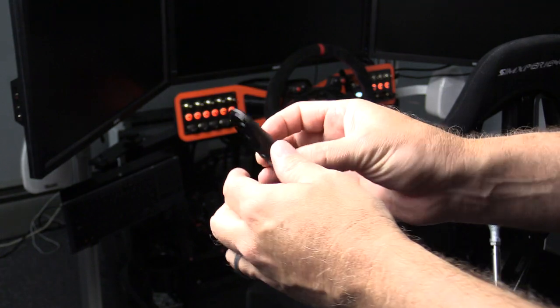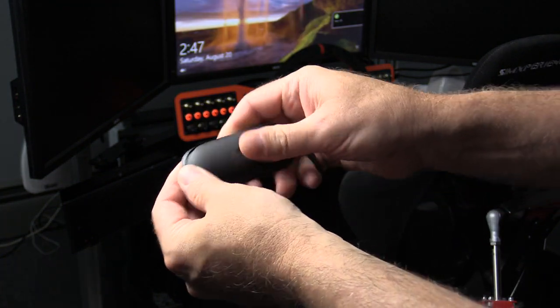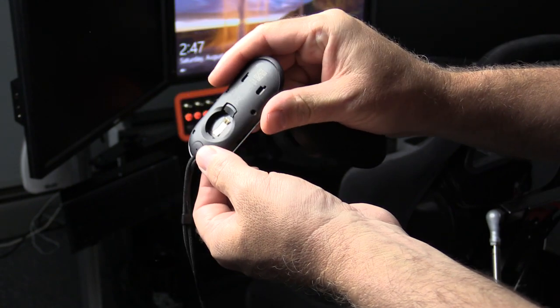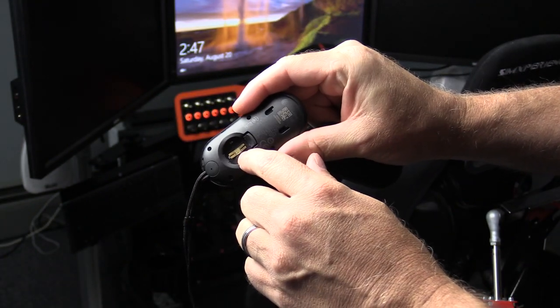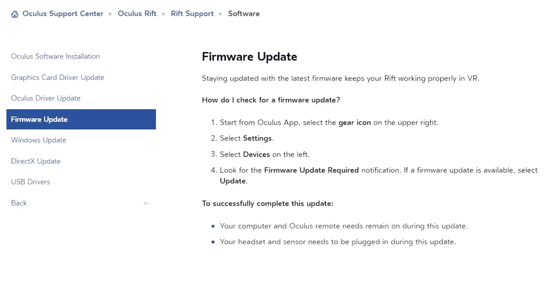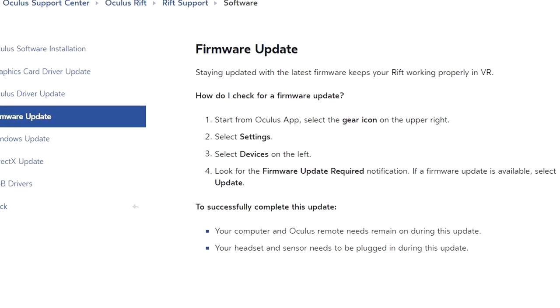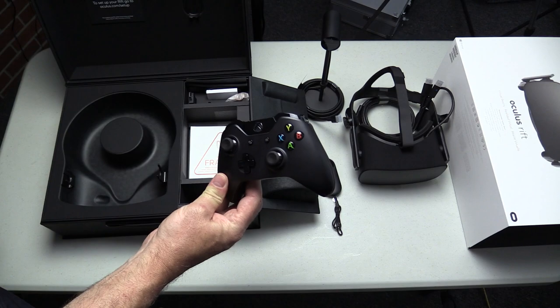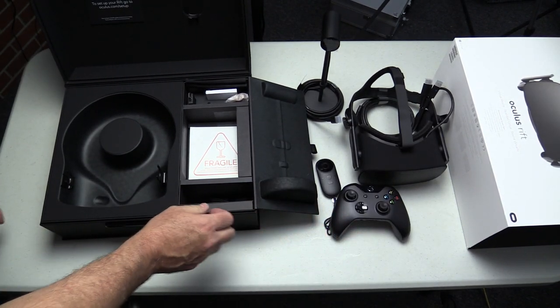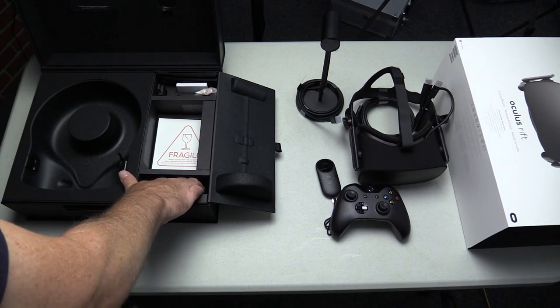Once I got it plugged in, I did have an issue with the enclosed remote. I ended up pulling it apart, taking the battery out, and pulling the pins up a little so the battery was making good contact. There was also a firmware update, and after that, the remote worked fine. You can also use the supplied Xbox One controller to navigate, mainly in Oculus Home. I found I didn't need either controller once I was in any of the titles I was using.